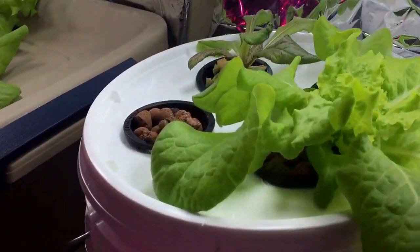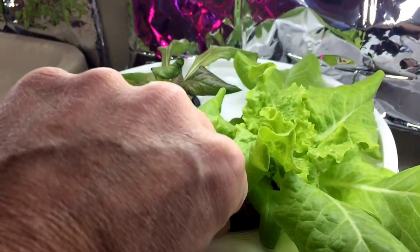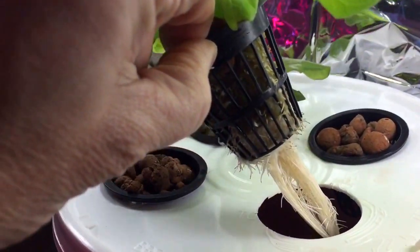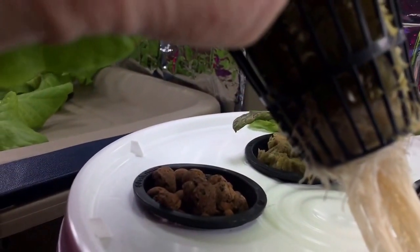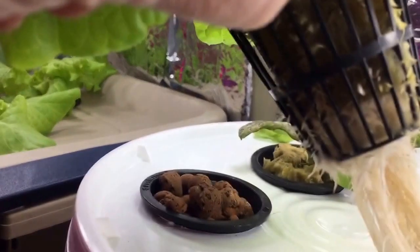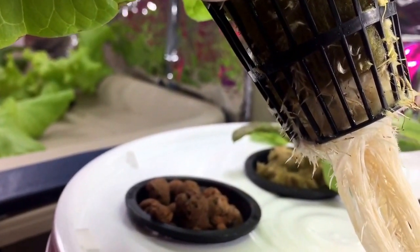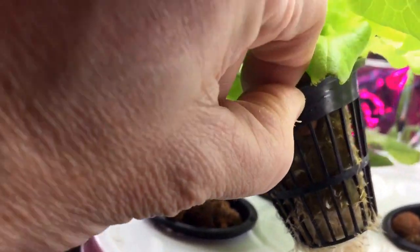Most everything looks really good — some quick root growth. I'm going to try to get a little closer here. You can see it's super thick and white; that's probably one of the better looking ones.